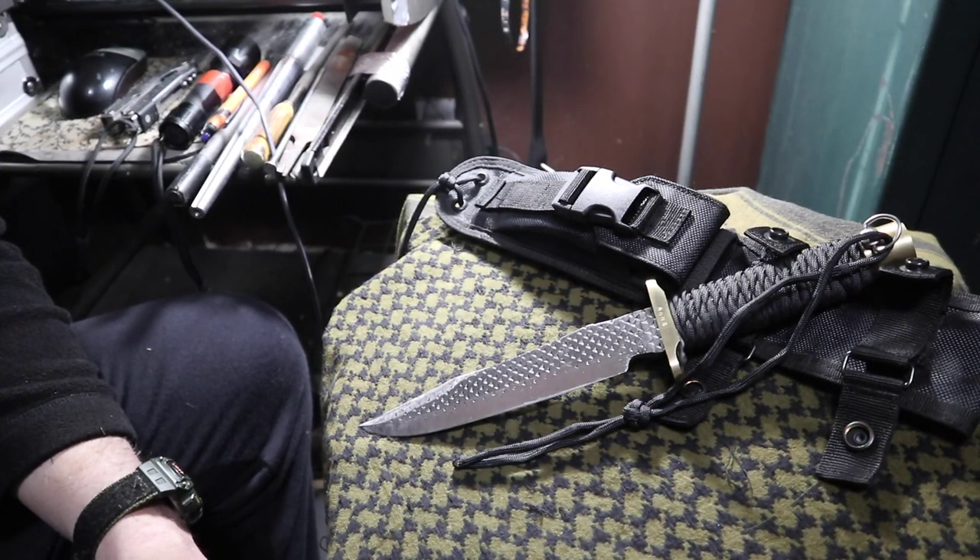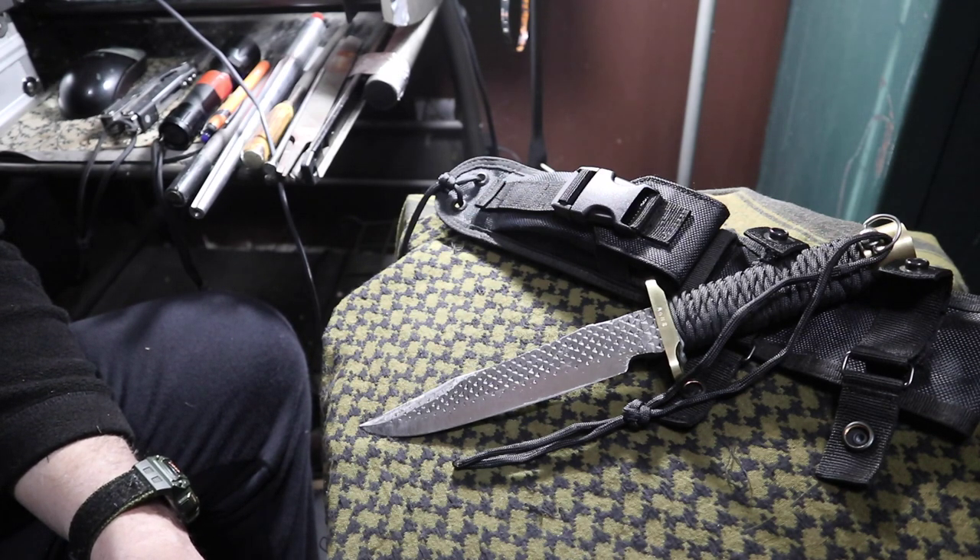Hey guys, welcome to this video. I hope you guys are doing outstanding wherever you might be. We're going to take a look at a handmade SOG style fixed blade combat knife that I made out of an old horse hoof rasp.